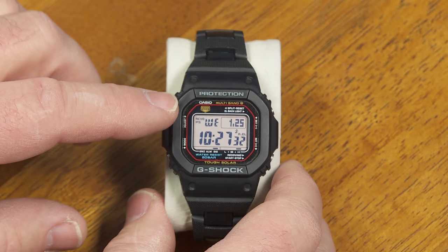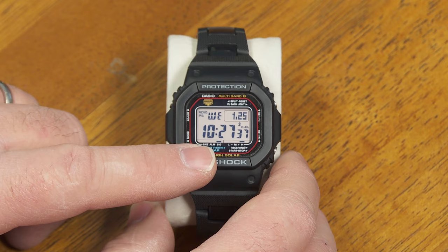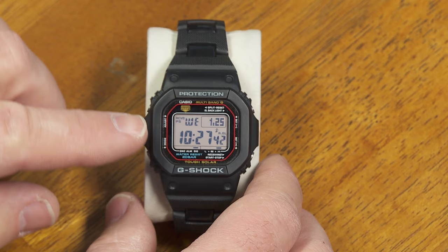Also, just all the things you like about a G-Shock: 200-meter water resistant, five alarms, hourly signal, countdown timer — just everything you'd want there.